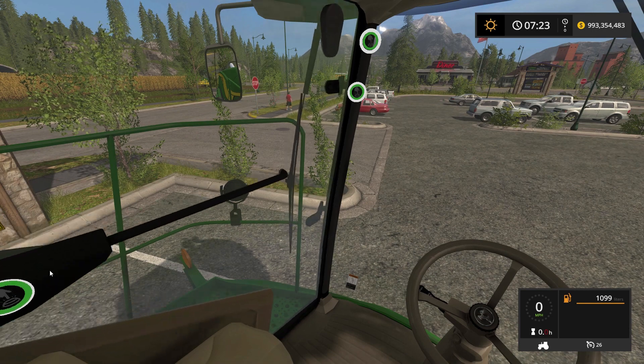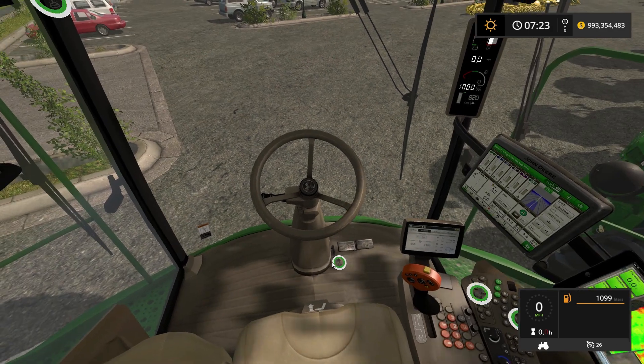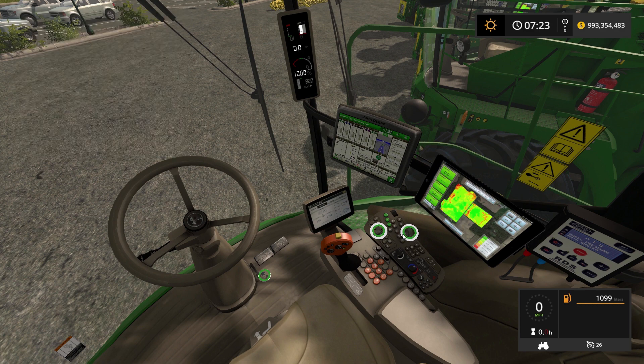We can open up the door — there are no sound effects for anything there. We can tilt the steering wheel. This button here... wait, F1 — oh, this is the check pressures.